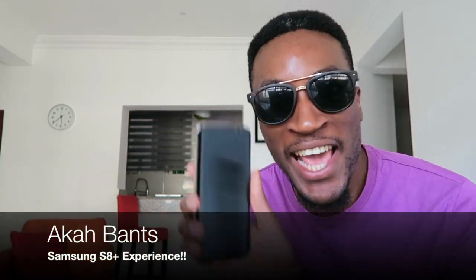Welcome to Akabanz! I'm excited. Do you know why I'm excited? Because I have a new phone and this is it! The Samsung S8+, Samsung Galaxy S8+, arguably the most powerful phone in the world right now. I have it in my hand. The joy that I feel because of this phone — only God can do it. Only God.